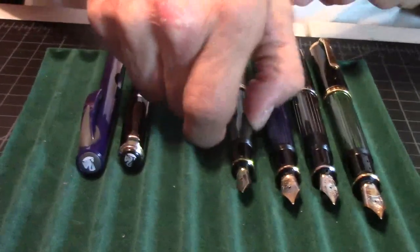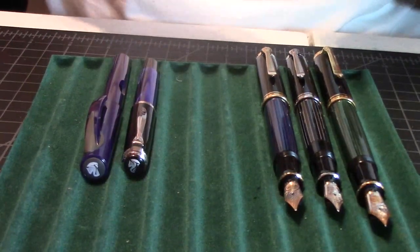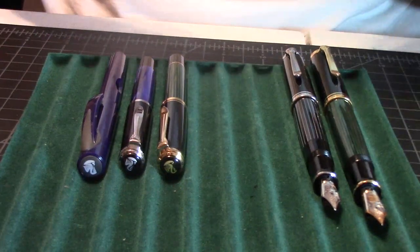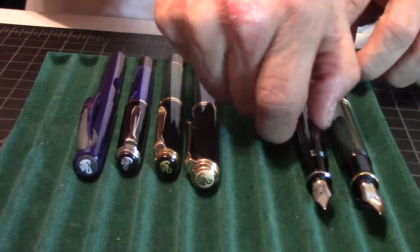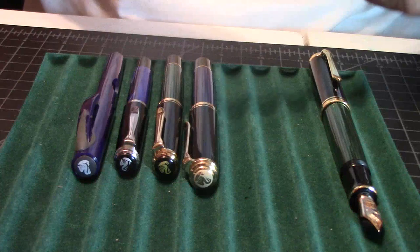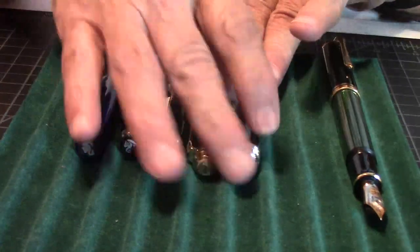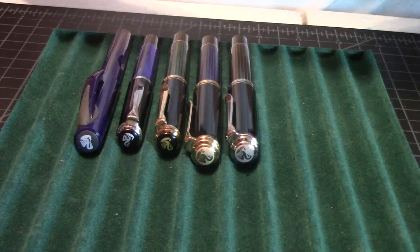I'm just going to dip the pen in the ink and just do the fine nib. Another Pelican that I want to get one day, God willing, is that newest one they put out — that brown one with the gold trim. I've been wanting that for a long time. One day, God willing, I'll have it.